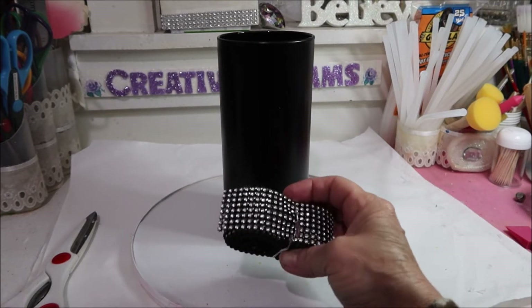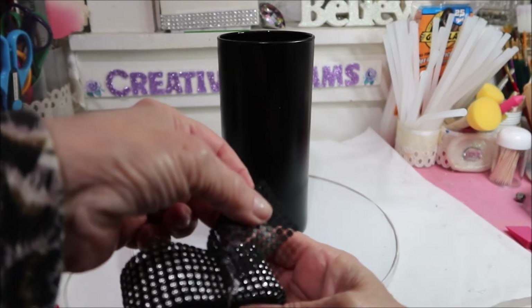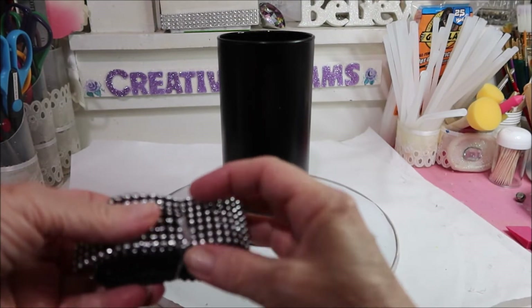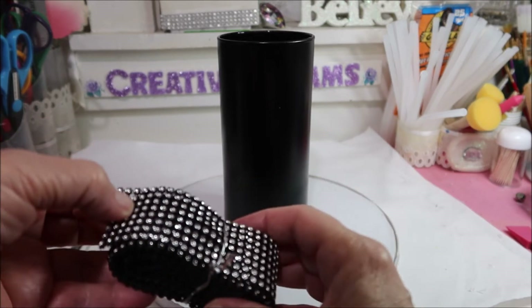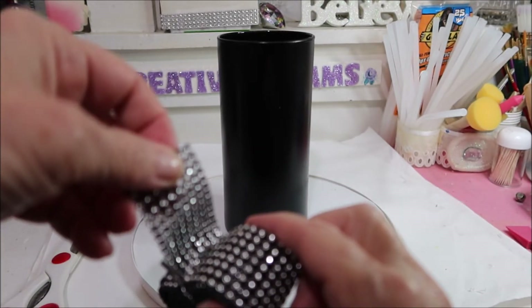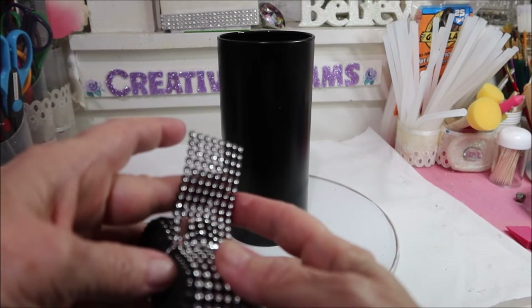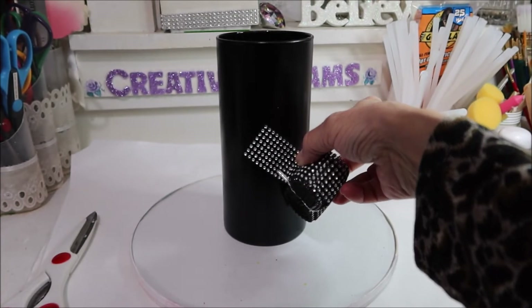I actually got this as a Christmas gift and this is fabric trim — it's not the normal rhinestone mesh. This is a fabric trim and I like the black on the inside because it really shows up on here like crazy.